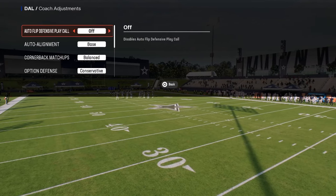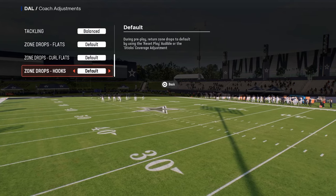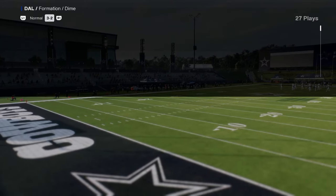In your coaching adjustments, auto flip off and auto alignment to base — these are the two main things. I don't set zone drops really, and I play on option defense conservative.